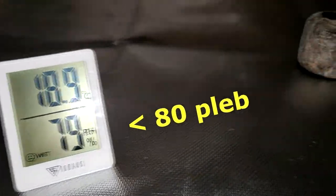I put the Jiffy pallet in my grow tent where it is dark, warm, and the humidity is between 80 and 90%. And now we wait.